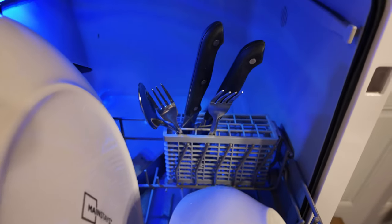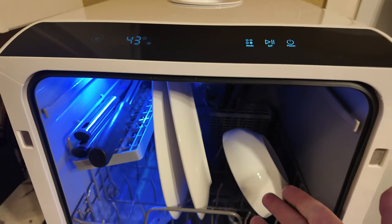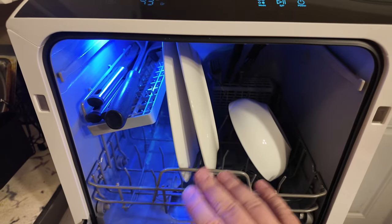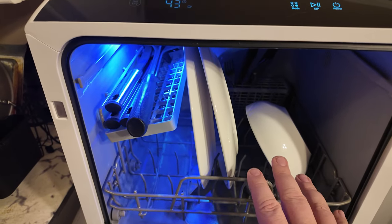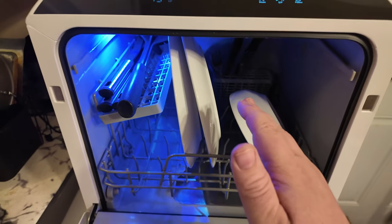And then you have a little thing back here to put your silverware in. I don't see any heating elements in here, so this also works fantastic — we have an infant in the house, so we put the bottles in there, put it on a quick wash, and it completely washes all the bottles in like 30 minutes. No more scrubbing them by hand, which can be an absolute pain.